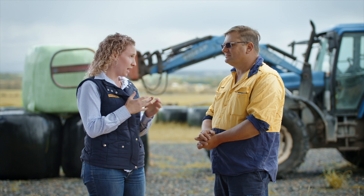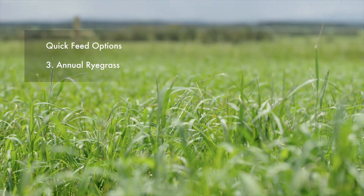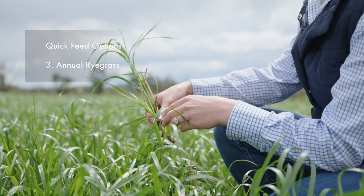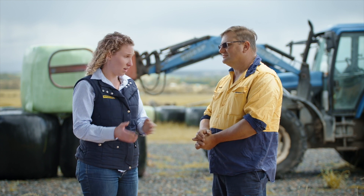But you've also got annual rye grasses. At this stage of the season it's still reasonably early — the break's only just happened. We can put an annual rye grass in quite comfortably and it'll get up and away really quite quickly. The annual rye grass isn't going to be quite as fast out of the ground as the cereals, but it's going to go really late into the spring and provide really good hay and silage opportunities.